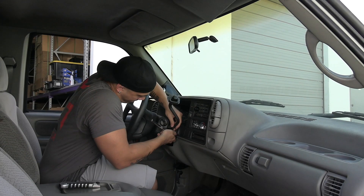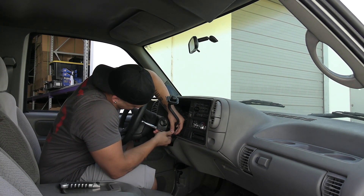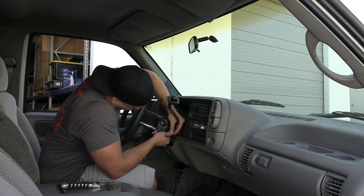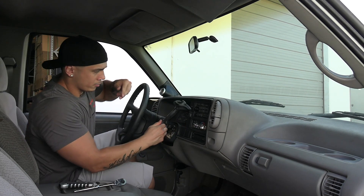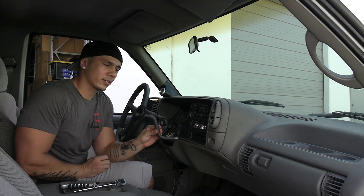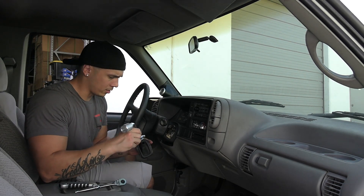If you have a 95 to 99, pick yours up right now. It's an easy install — you've got that T30 screw, take it out, pull the old one off the OEM, slide the new one under, and boom, there you go.